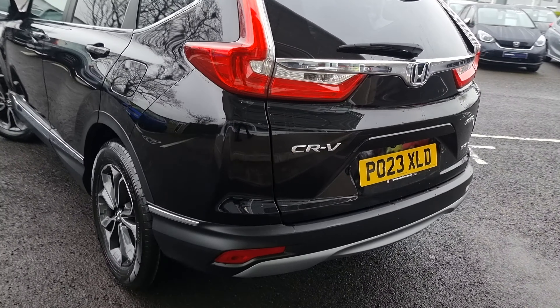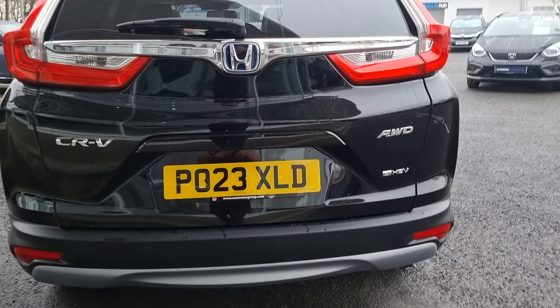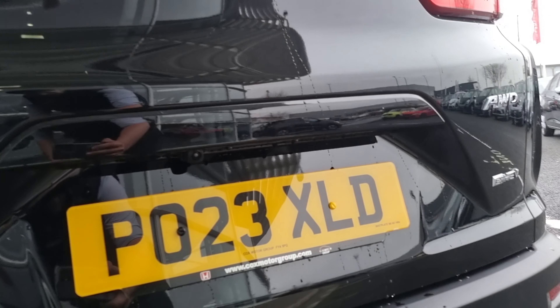Walking around, we've got a nice little reversing camera as well at the back. We've got four rear parking sensors which makes this thing an absolute doddle to park. As you can see you've got the reversing camera just up there.